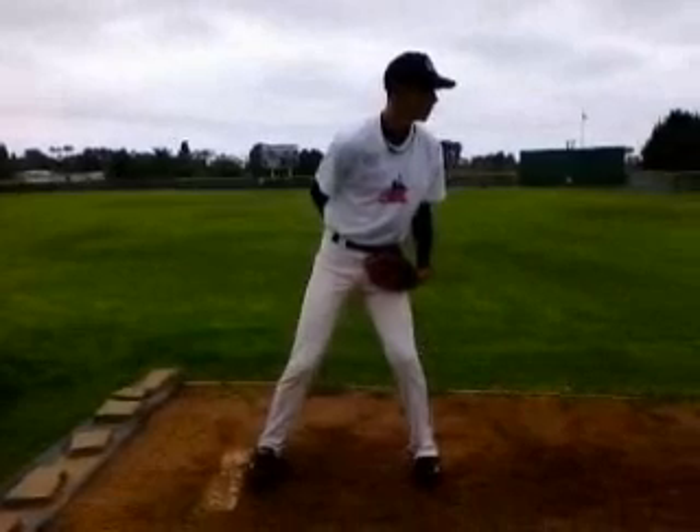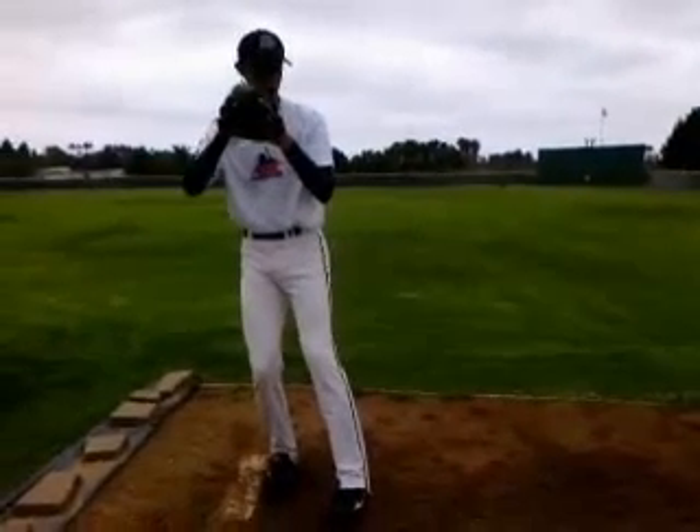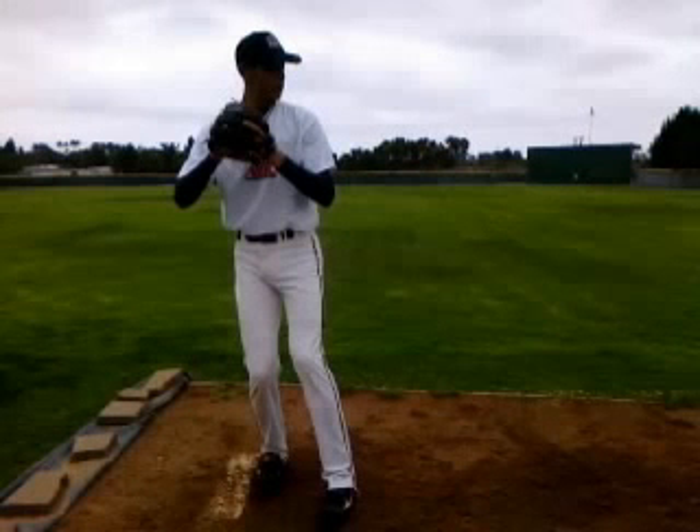Overall, I'd just like to say everything's looking pretty good. I especially like your lower half. You're really getting through your hips and using that lower half to throw. That lower half is what's generating that power and torque, and you've got a good foundation to set up.